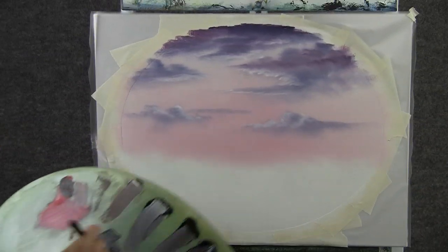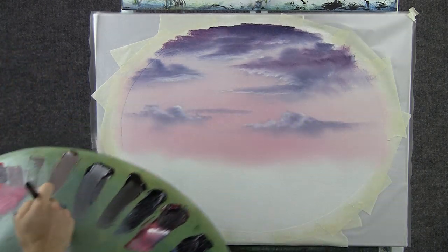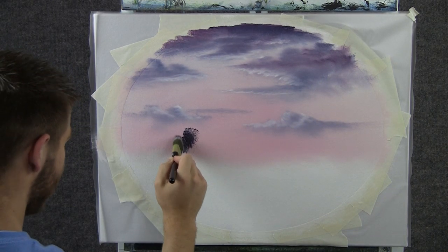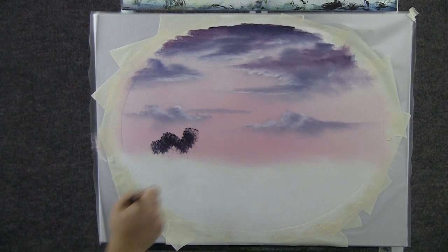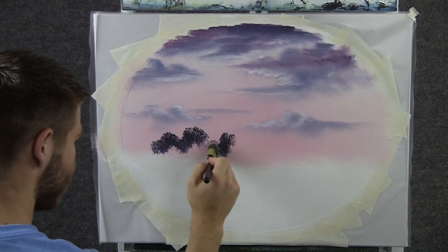Now I'm going to add a little bit of black to that cloud color, so now it's purple and black. And we can tap in some nice little trees. I'm kind of focusing more attention here on the top, getting some nice little shapes.